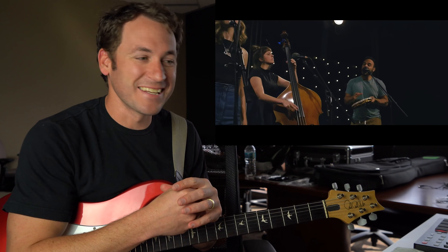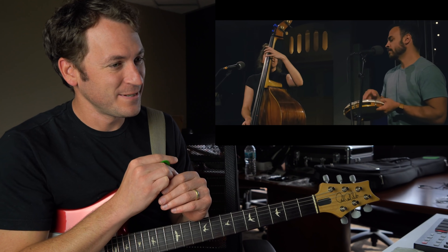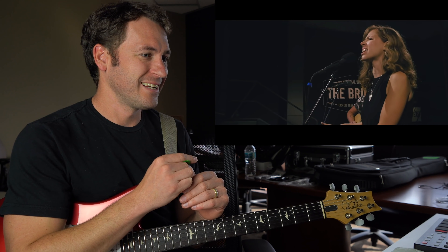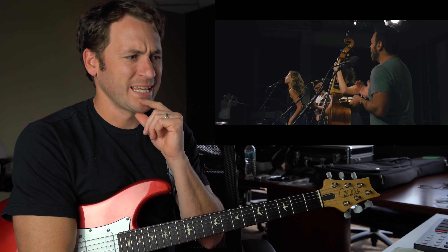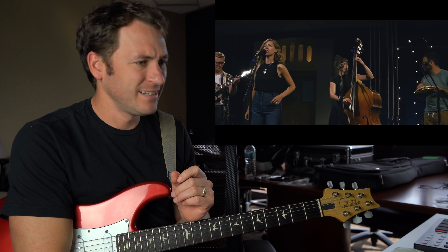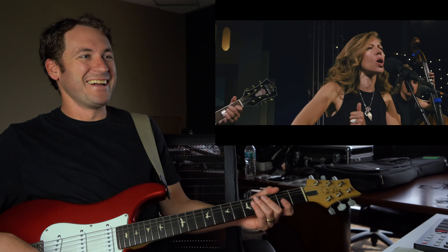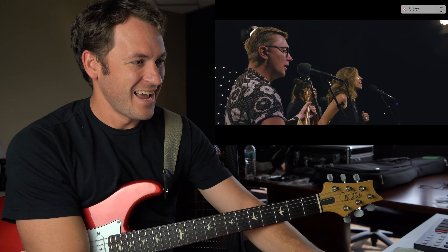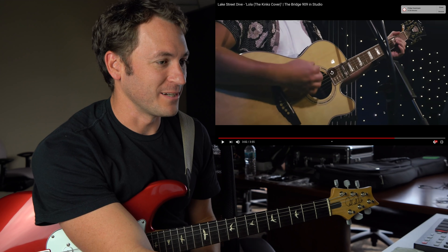I always wanted to be that way for my Lola. Girls will be boys and boys will be girls — it's a mixed up muddled up world except for Lola. I left home just a week before, and I never ever kissed a woman before. Well, Lola smiled and took me by the hand. Now the four-part harmonies — we gotta watch them all come through.